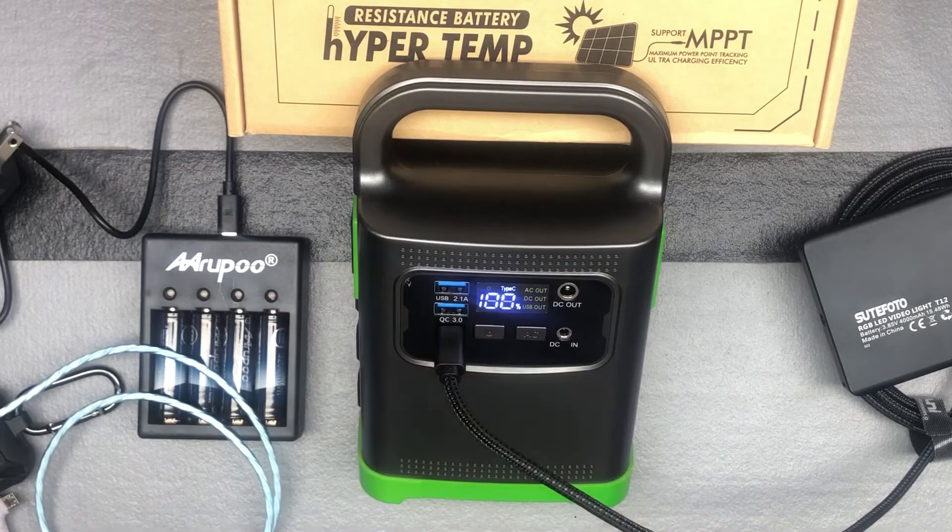This is a great little battery unit — great for camping or any situation where you need backup power. It can definitely charge a laptop and many other devices you'd use. Check it out. The brand is Lentaf, L-E-N-T-A-F, and this is the P82 Portable Power Station.